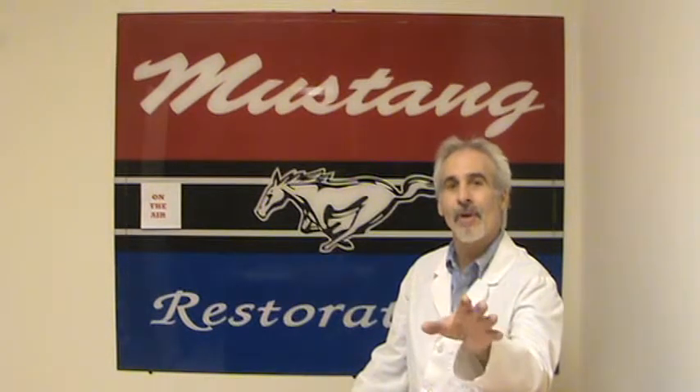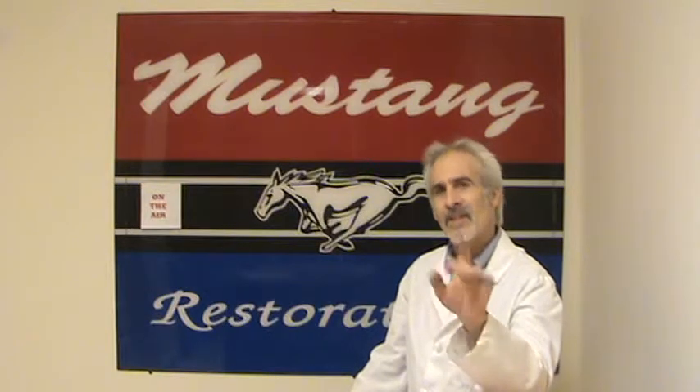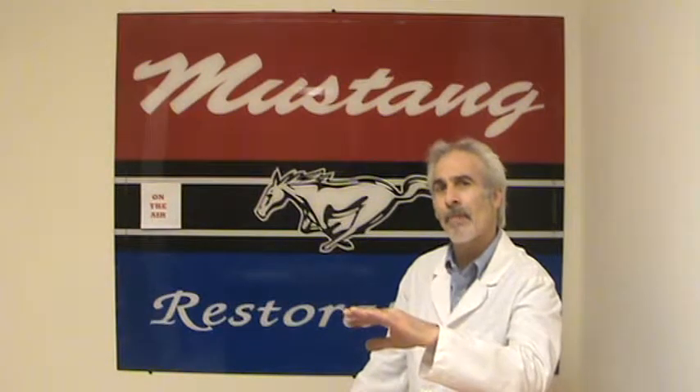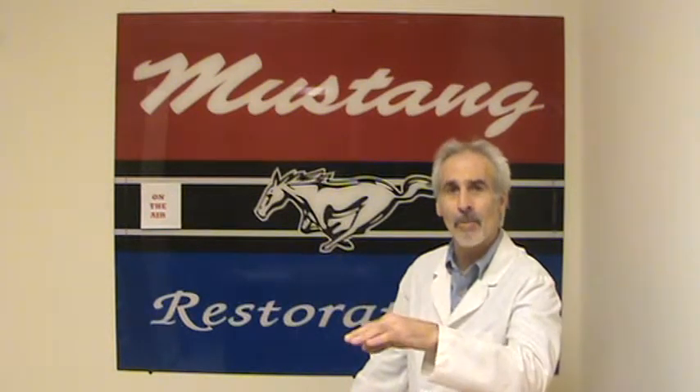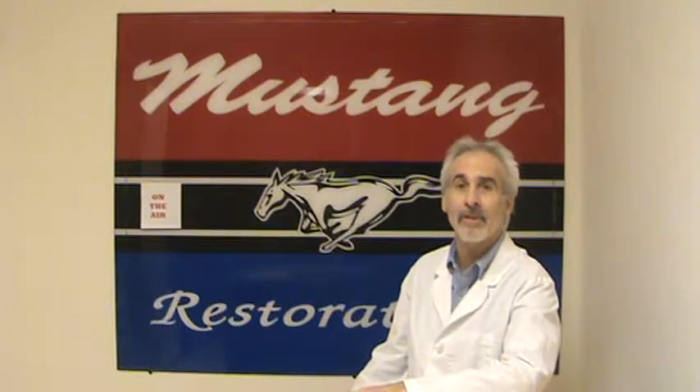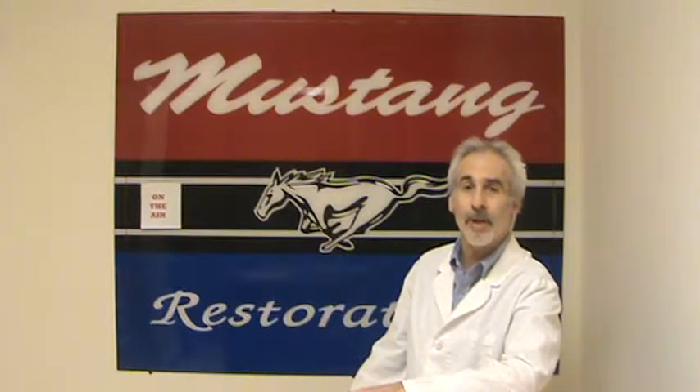I plan to have some guests on — either some of my customers that have their own ideas, or some of the parts suppliers that we get our parts from. Let's get them to answer tough questions on how they make their parts, where they come from, and where they're spending their money. It's nice that things are made in America. We all want to spend money here on our own homeland, and I think that's an important role these parts makers should play.